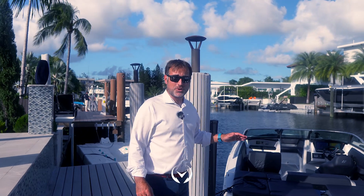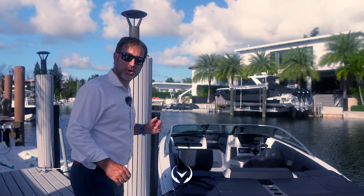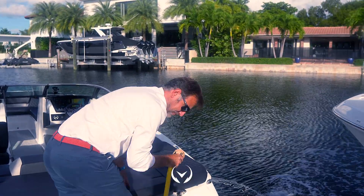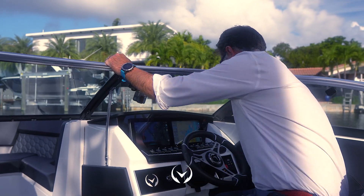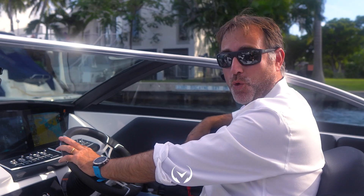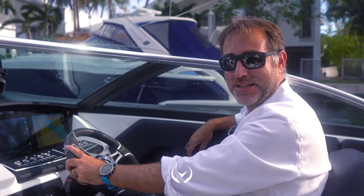This boat is shore power compatible. All you have to do is unplug her and let's take her for a ride. Welcome on board the H2E featuring the Vision Marine Technology 180 e-motion motor. This is an all-electric 4Winds outboard.